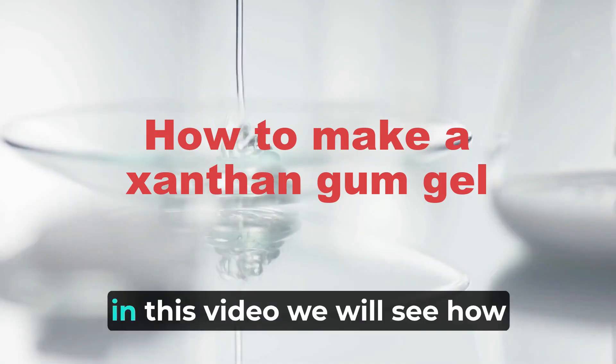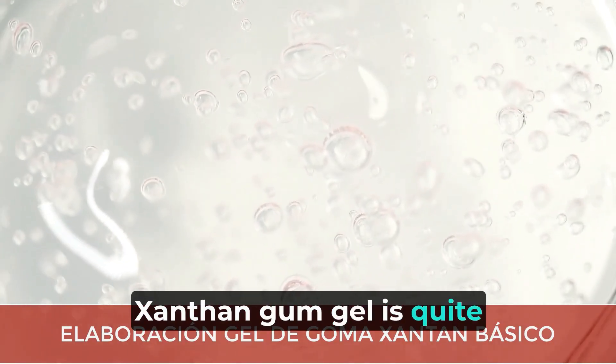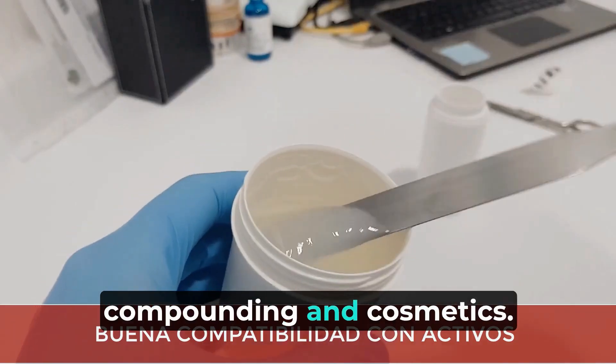Dear formulators, in this video we will see how to make a xanthan gum gel. Xanthan gum gel is quite compatible with most active ingredients used in both compounding and cosmetics.